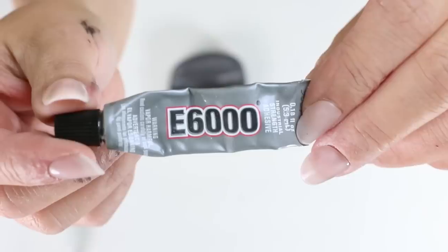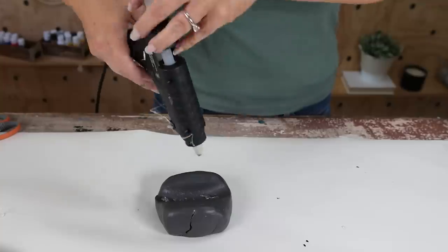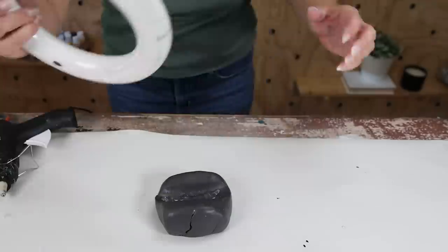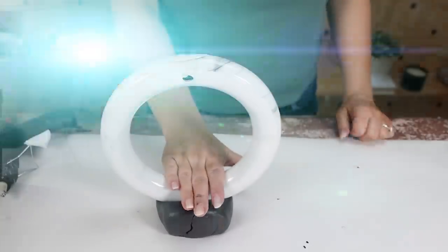Then I added E6000 glue where I was planning to connect the trivet, also added some hot glue, and put the trivet on top. Let that completely dry, and now you have a sculptural piece you can display in your home.